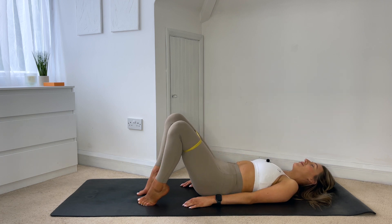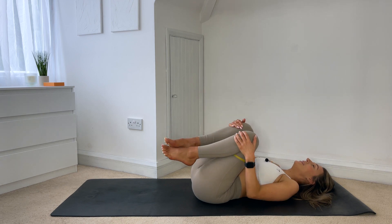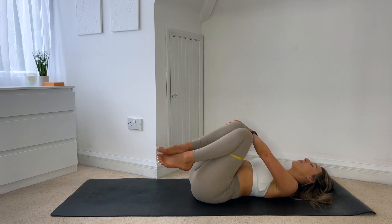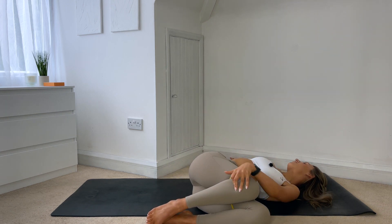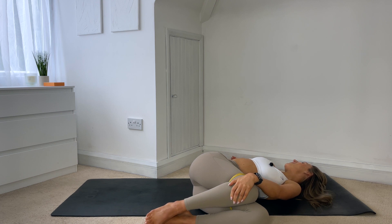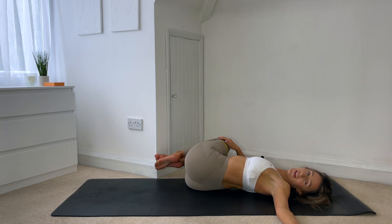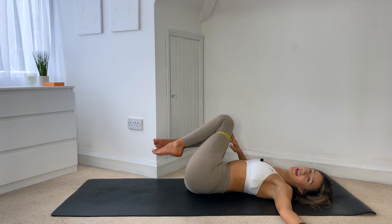Good work, hug those knees in, rock yourself from side to side. Then bring both knees over to the left, looking to your right, feeling that nice release through the spine. Then bringing the legs over to the right, looking to your left. And then back to centre.